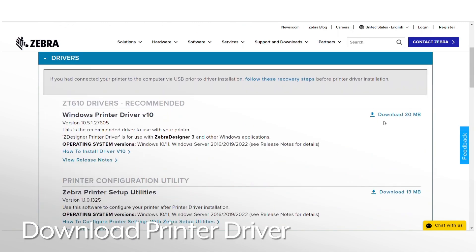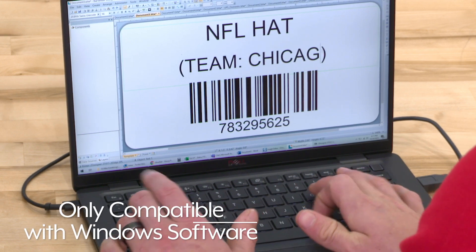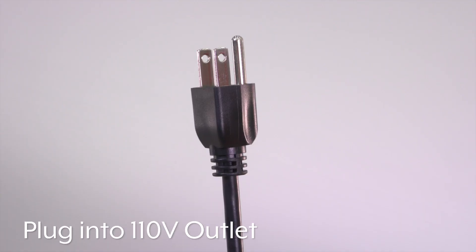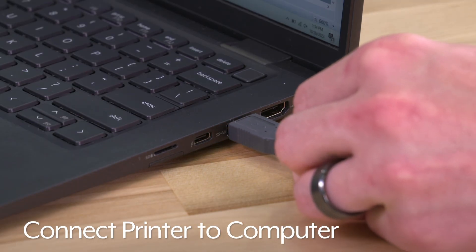Once you've downloaded the printer driver onto your computer, you are now ready to set up the printer. Zebra ZT610 printers are only compatible with Windows-based software. Connect the power cord and plug it into any standard 110-volt outlet, then turn the printer on and connect it to your computer.